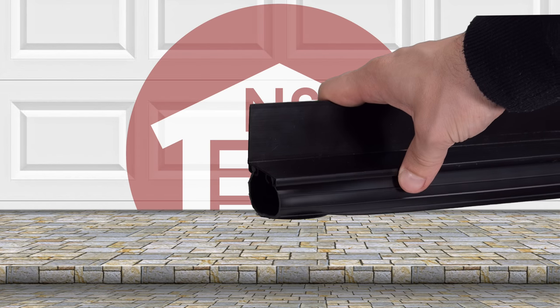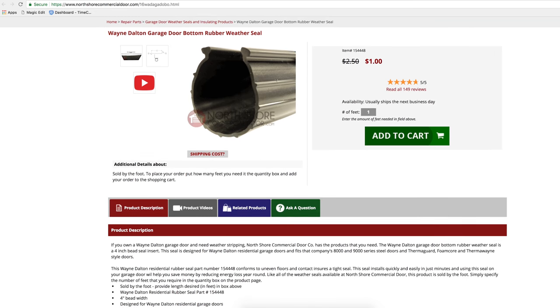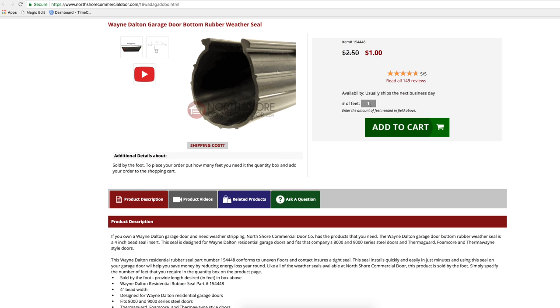This weather seal conforms to uneven floors and contact ensures a tight seal. It also installs quickly and easily in just minutes. The Wayne Dalton weather seal is conveniently sold by the foot at NorthshoreCommercialDoor.com.